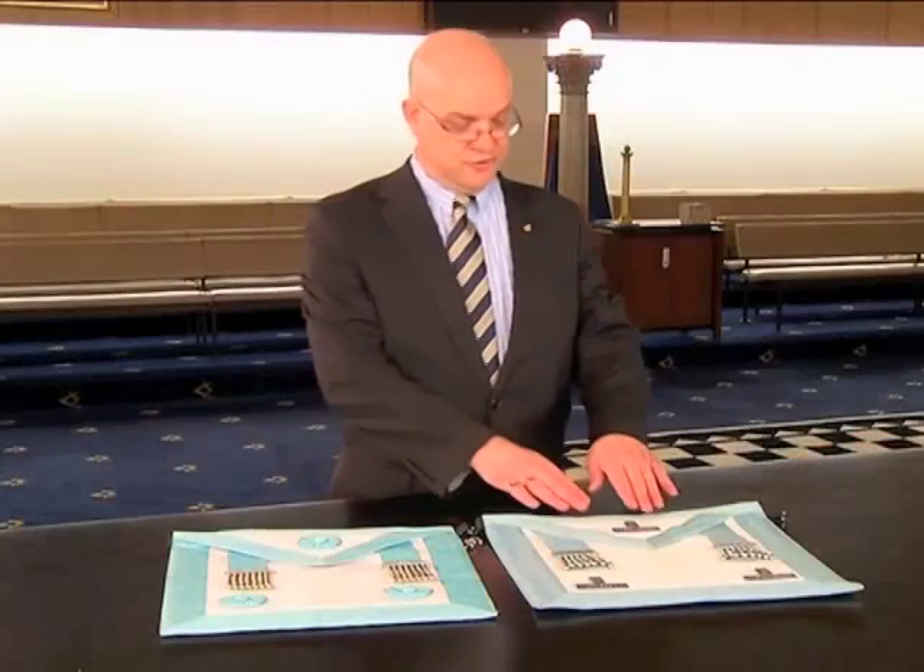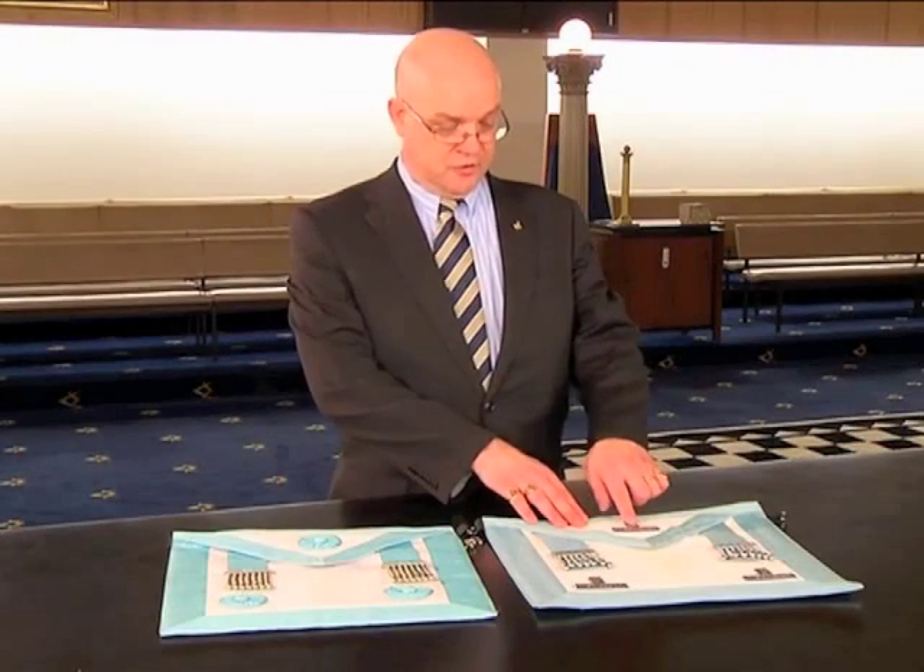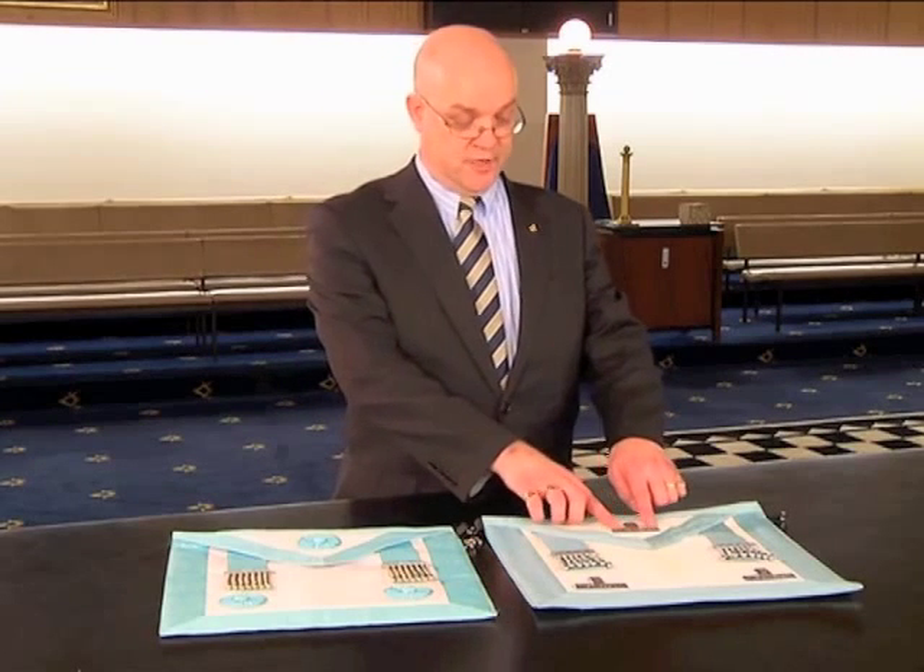If we look closely at the levels, you'll see we've got a vertical line on a horizontal line, and that creates two squares. And we must remember that the square is a jewel of the master of the lodge.